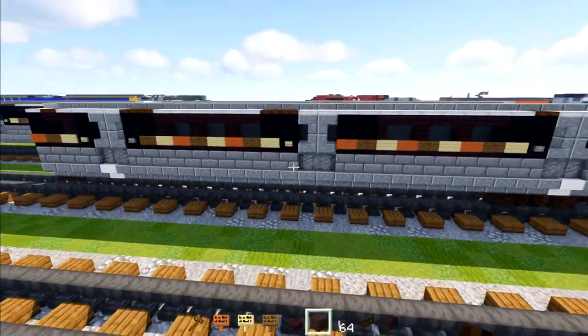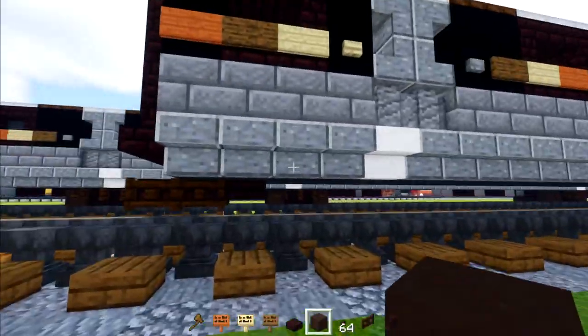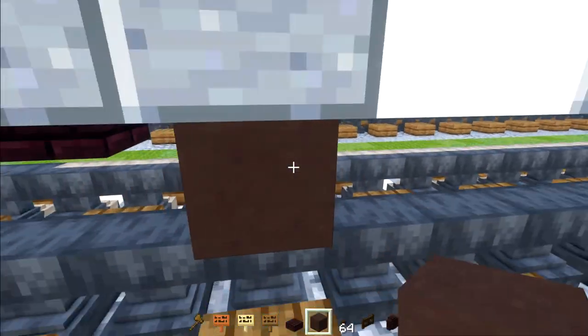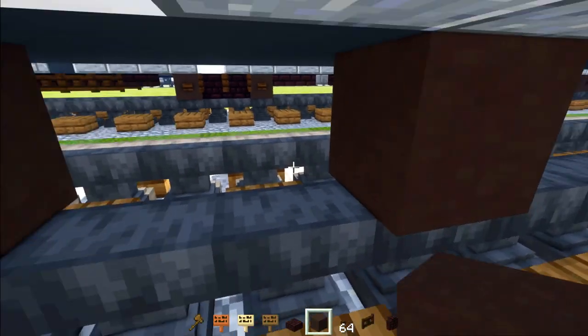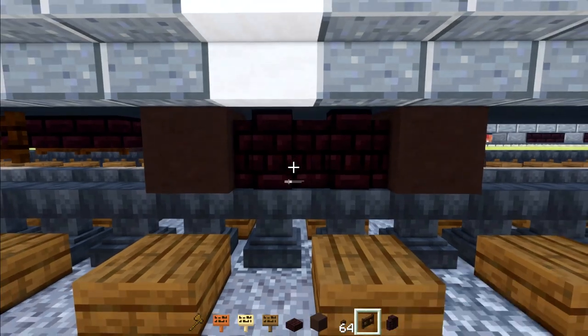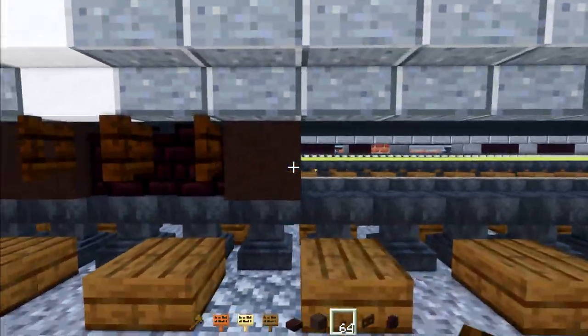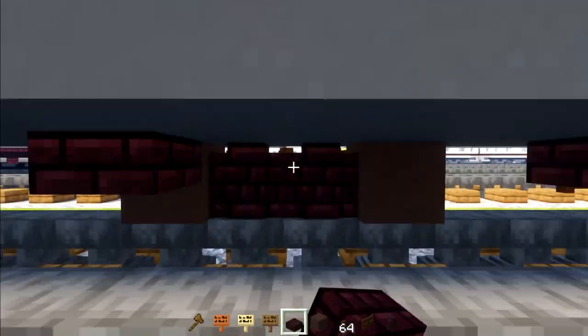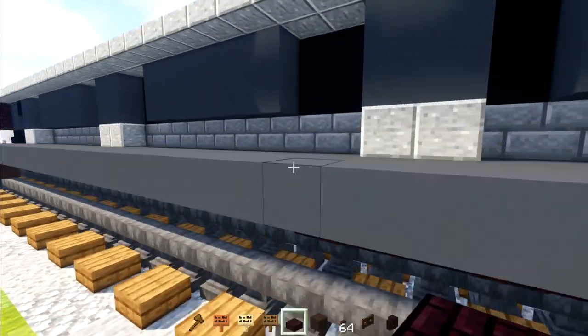Once we have that, let's make the back bogey — it's the same as the front one. Skip three blocks, add gray terracotta, skip two blocks, add another one. Add nether brick walls in between, dark oak fence gates on the side, and dark oak buttons on the side of the wheel. The inside is four blocks wide of nether brick slab.